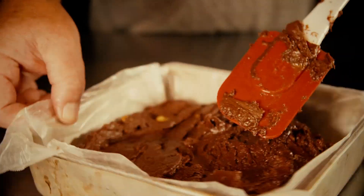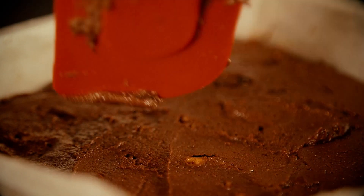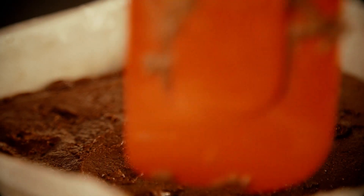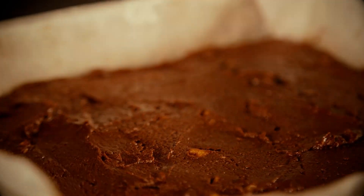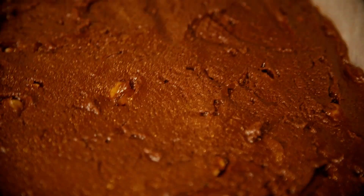Don't use parchment — you really need wax paper here, something that'll fold down into the corners. Spread the fudge mixture out into the pan as evenly as possible. I also like to give it a couple of pounds on the table just to get out any air bubbles and settle it into the bottom of the pan. Then put it in the refrigerator or freezer.